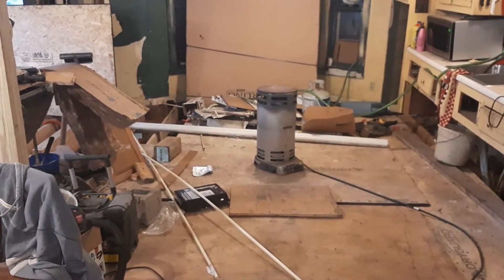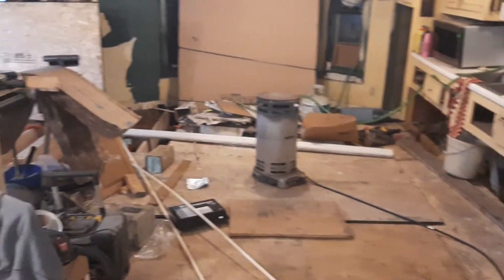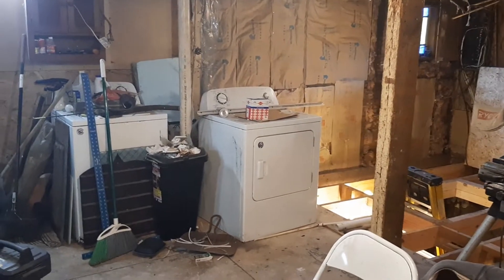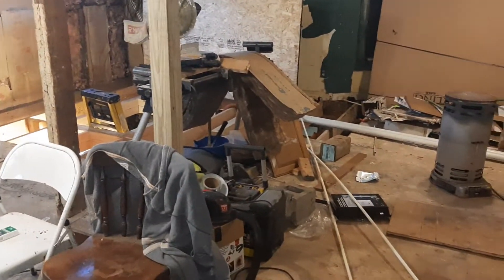This house was built in the mid-1800s, and it's what you would call balloon framed. That's where your studs go all the way from the sill all the way to the seat, all the way up to the roof. And this is a three-story house, so I had some drastic problems guys. Drastic problems.